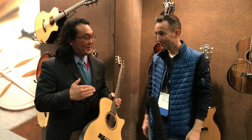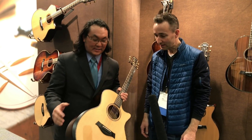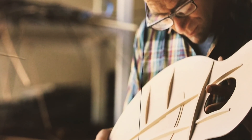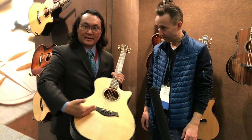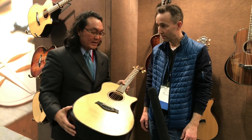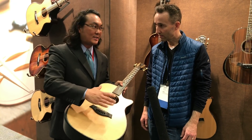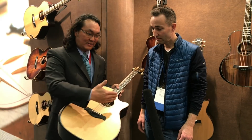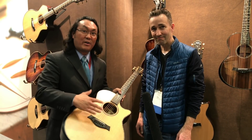Well, first I'd like to actually talk about what the base of all new models is, and that's the new bracing style on the top. Traditionally, most steel string acoustic guitars have the X-brace, which has built-in compromises between sustain and volume. If you want more volume you have to make the bracing a little bit lighter and you lose that sustain. If you want more sustain you have to stiffen up the bracing and you lose the movement at the top and you don't have the volume movement.